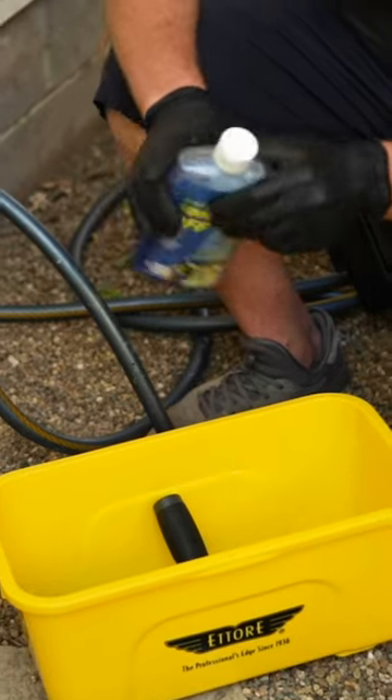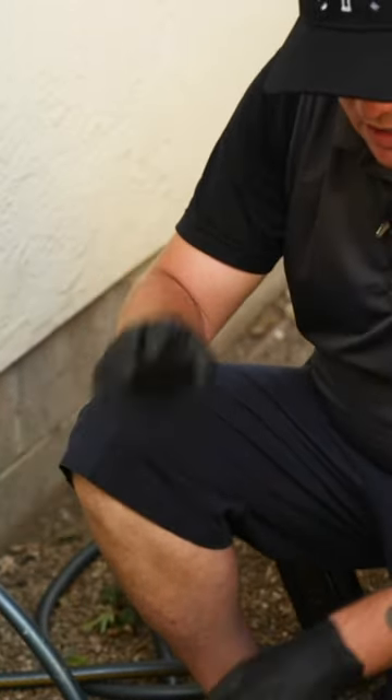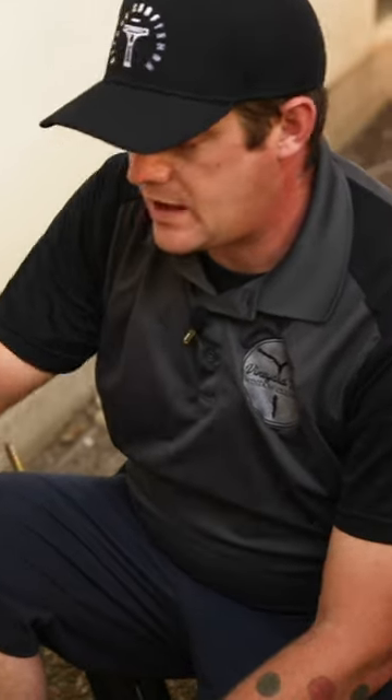The reason I put the T-bar in the bucket is you want the water and you want the bucket to be soapy, but you don't want it to be so soapy that the only thing that's on the glass are suds.